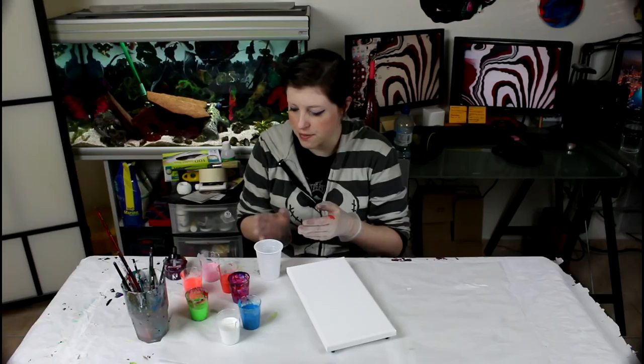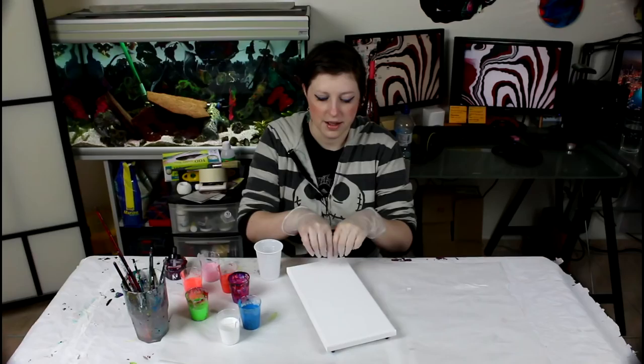Hi everyone! So today I thought I would retry what I did last time with the lines, but I mixed more paint so I would be sure to cover the whole canvas and maybe get the lines of cells that I was talking about, or maybe just the lines. Who knows, we'll see what happens — last time was a surprise.